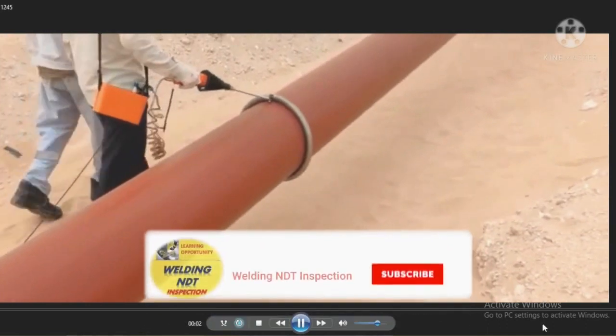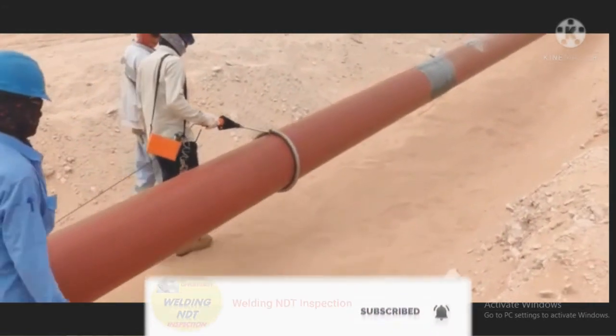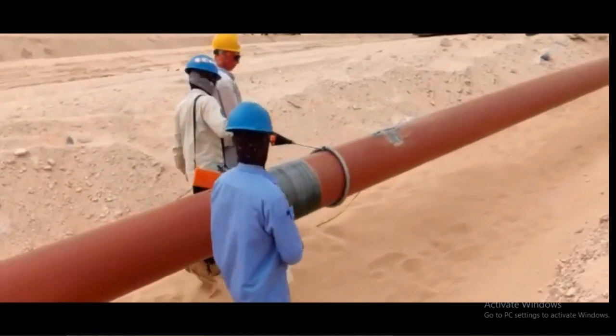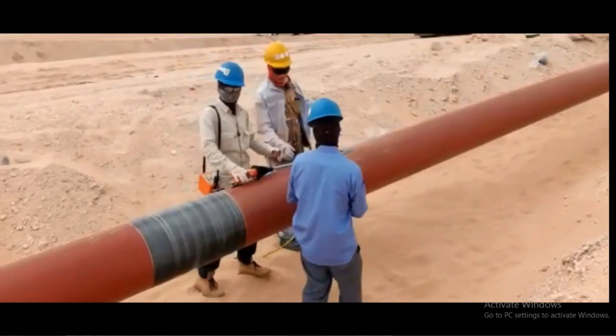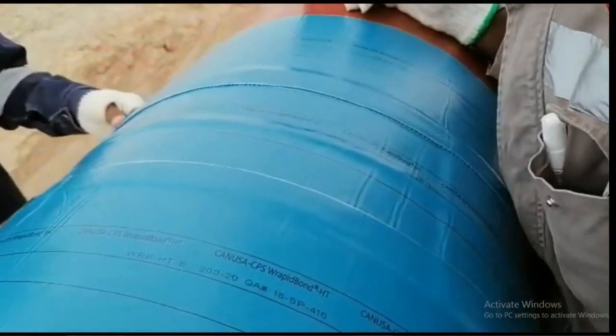See here, we have to start this wrapping. We should know that there is any defect or not. We are checking in the holiday testing. By holiday testing, you are checking there is any defect or not. So after that, we start the wrapping.